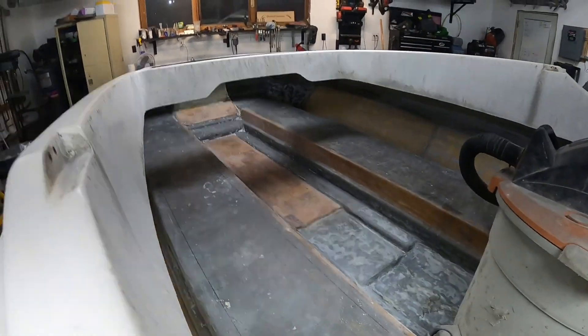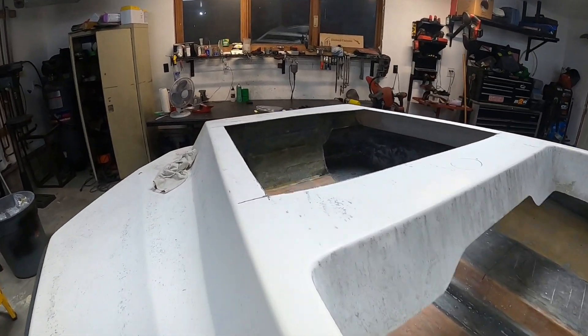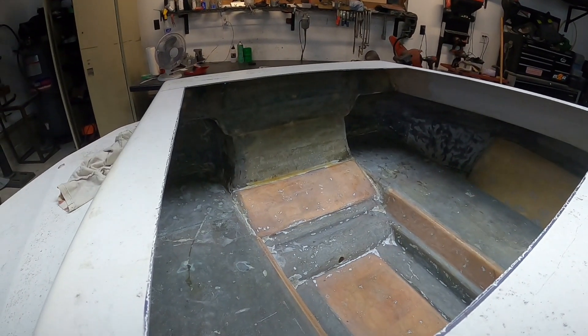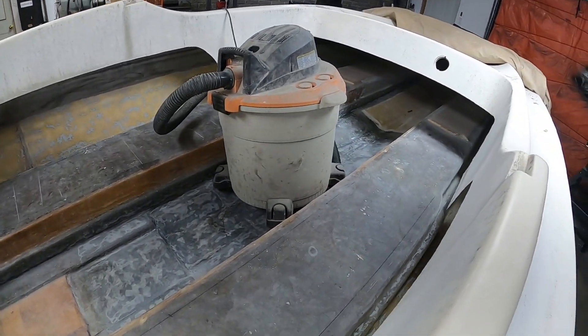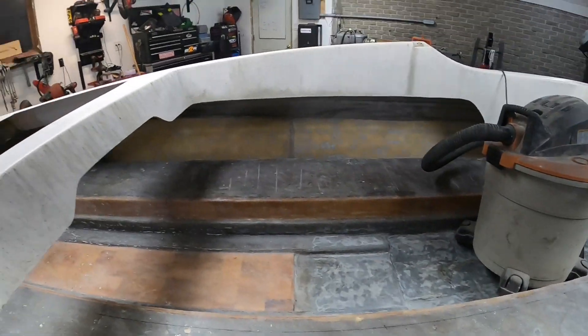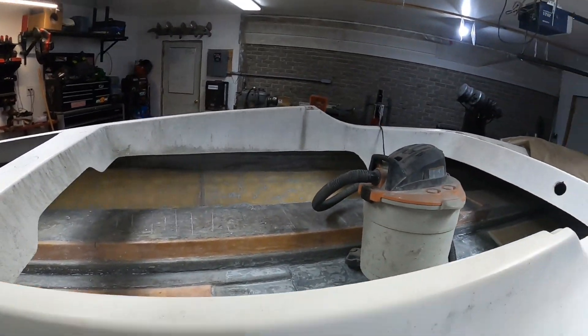The transom is going to be Kusa. One of my buddies gave me a scrap piece of one-and-a-half-inch Kusa board left over from his Scorpion build — which if you ever find it on the internet, you'll know it's pretty fast.